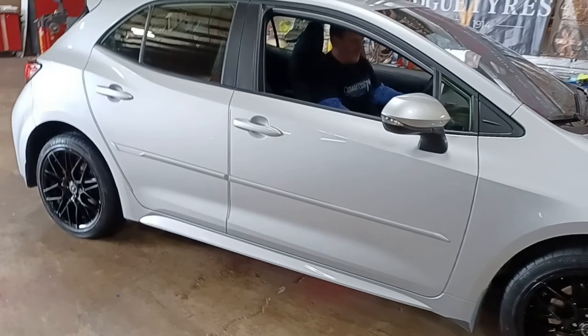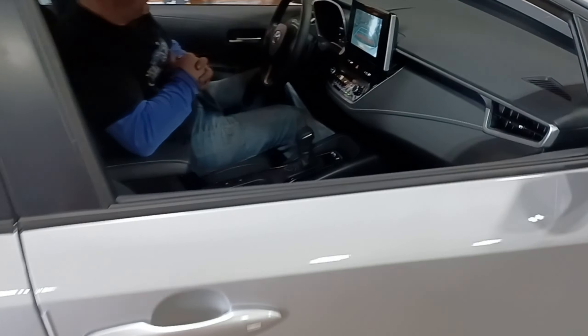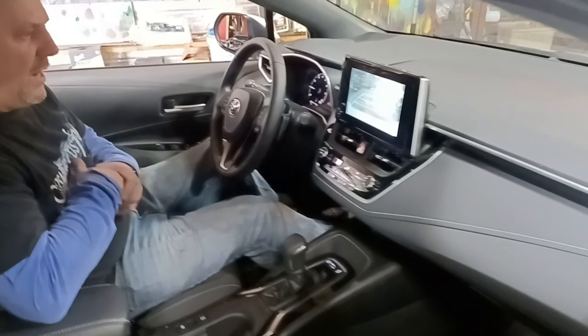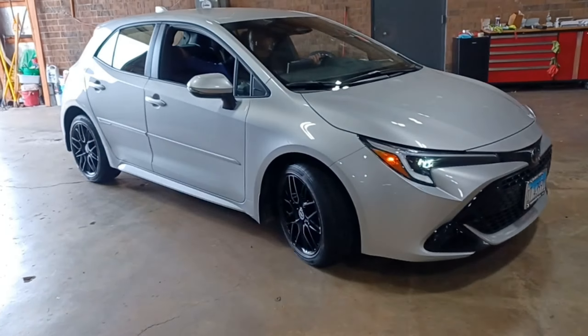On some of these vehicles I have to reset the TPMS — I'm going to put in the OBD2 scanner inside there. We're going to take it for a ride around the block and make sure we get it. It's about 50 degrees outside so we'll get some fresh air in here.